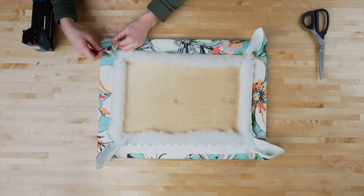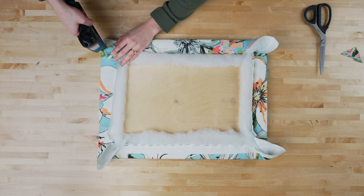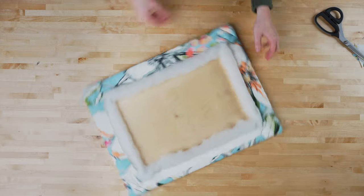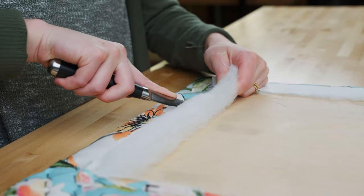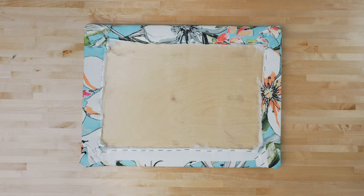At each corner, trim away excess fabric before stapling to reduce bulk. With the utility knife, trim away the fabric and batting right above the staple line to remove excess material so that the board hangs flat against the wall.